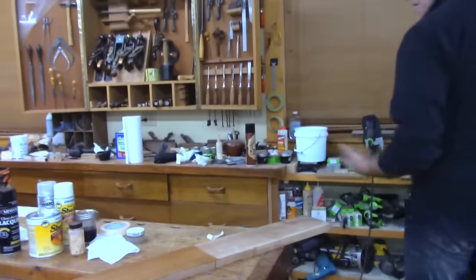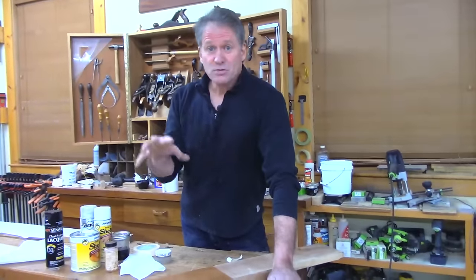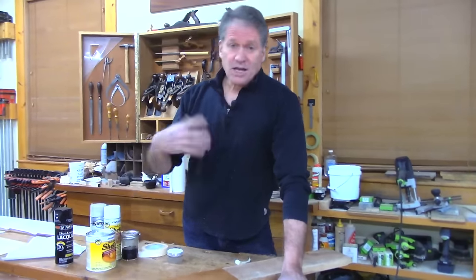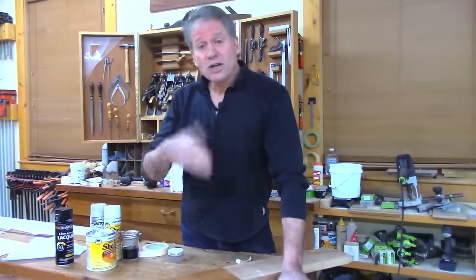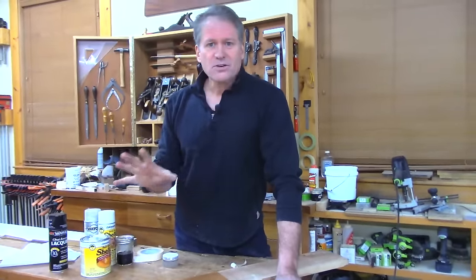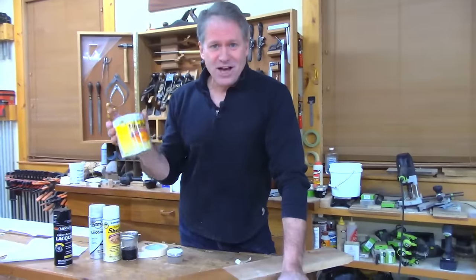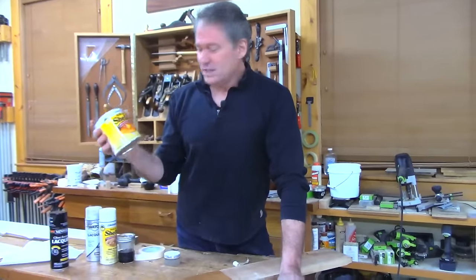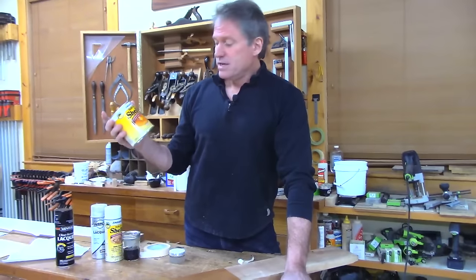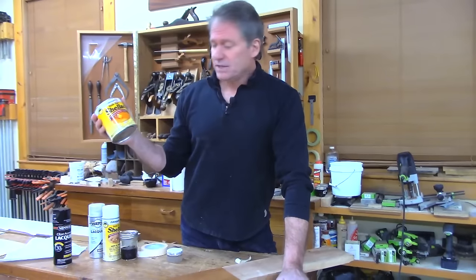I've talked a lot about shellac as a fast, quick, easy, beautiful finish that's been around for a long time. Normally I'd talk about making your own with grains and flakes, but we don't have time for that tonight. We're just going to go to the store and buy some shellac already mixed. This is a great product — a lot of the box stores carry it, and it's been around for generations.